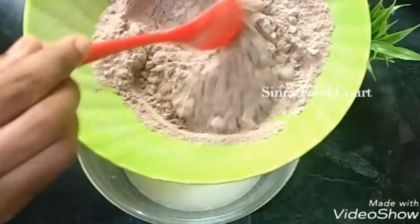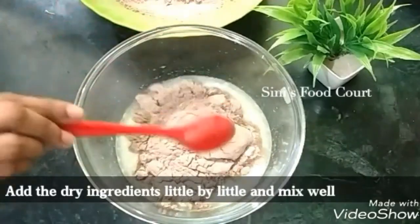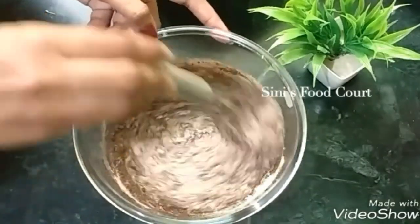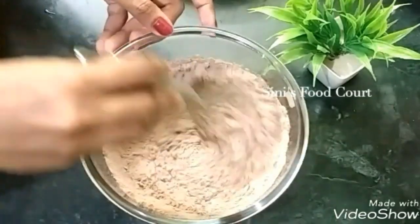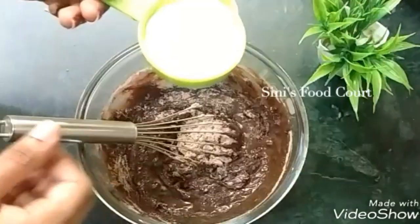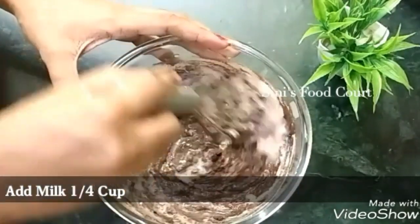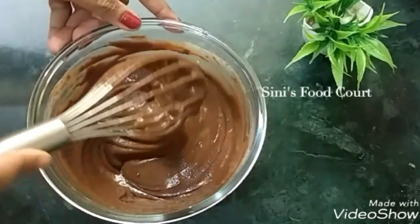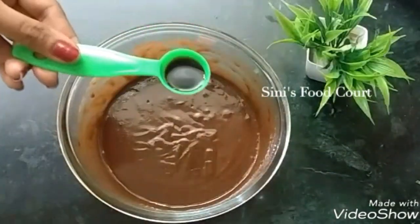We're going to mix it in. The sauce is going to mix it. Now we have to do a couple of cups of water. We will do a couple of cups of water. Now we will put the water in — this is a batter. Now add 1 teaspoon of vanilla essence.